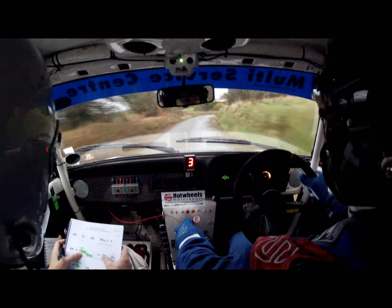Four right, square left, slippy, into three right. Care, 80, into four right, into six left. Steady.